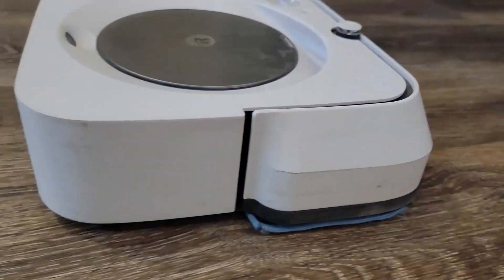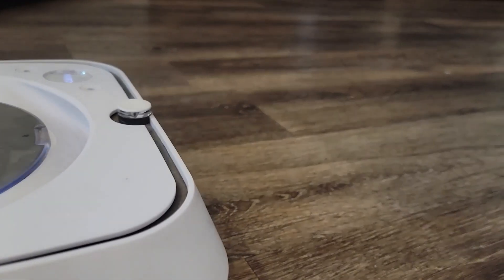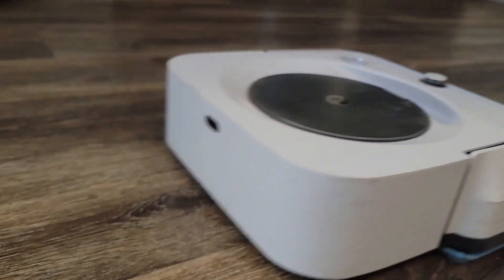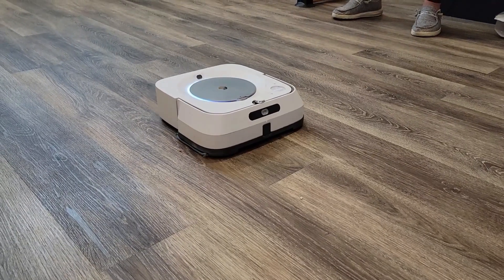I'm actually going to stop talking for a second because I want you to hear how quiet it is. If you've had an older robotic vacuum, they were so loud and you wouldn't want to run it in the middle of the night or if your kids were sleeping just because it was so noisy. But this one is like a whisper — it's so quiet. Check it out.